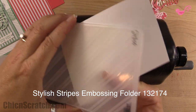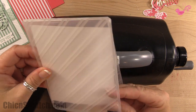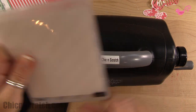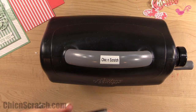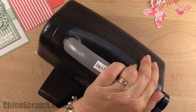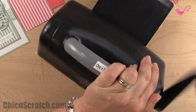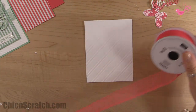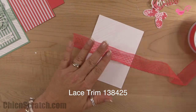Now we're going to use the Texture Boutique — this one is retiring on June 2nd, which I'm kind of sad about. We're using the Stylish Stripes embossing folder. I'll probably continue to use it for embossing. You can use the Big Shot, but it's so much easier to use the Texture Boutique. I'm just going to roll this through.